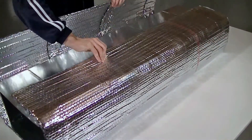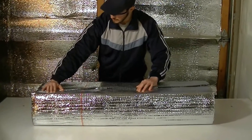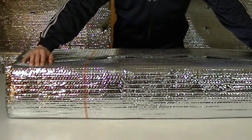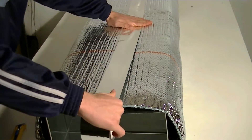Wrap the Bic 6 insulation product around the duct and overlap the ends. Ensure that the printed coat certification strip is facing out so it will be visible to inspectors. Finally, ensure that the surface is clean and dust-free, and tape all seams and joints.